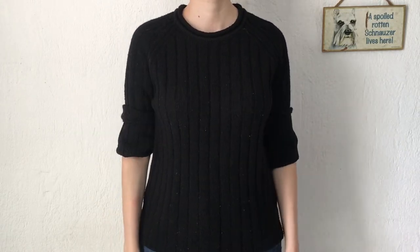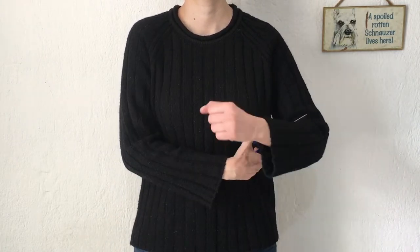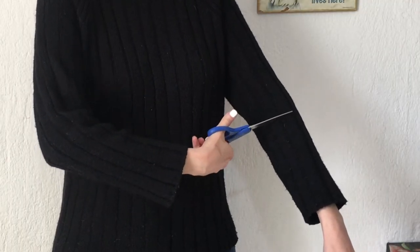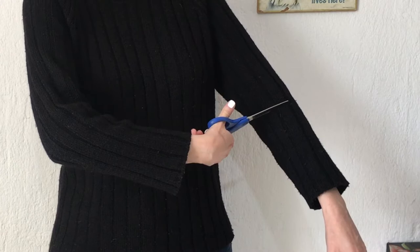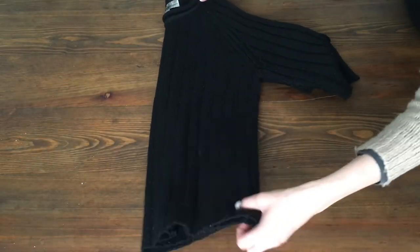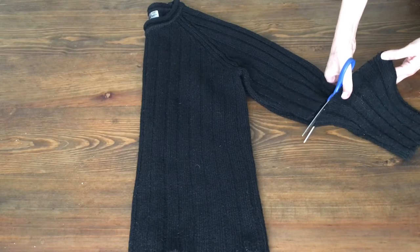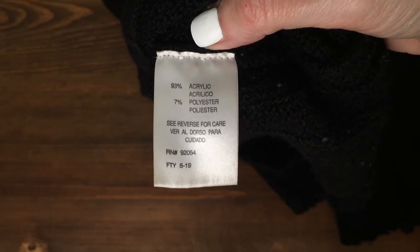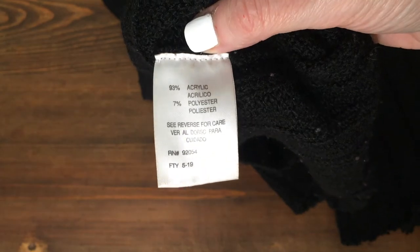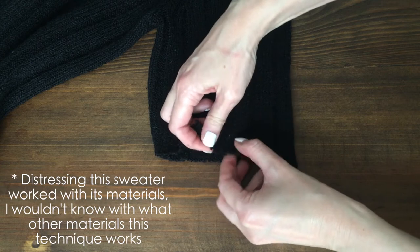Every time I use it I end up folding the sleeve, so instead of doing that every single time, I'm going to do something about it. I'm going to cut it to three-quarter length, first marking how long I want it to be — if you do this, be really careful with those scissors. Then I'm cutting the whole sleeve, folding it, and placing the cut sleeve on top of the other so I can cut the same length. The material of my sweater is 93% acrylic and 7% polyester, so it's important to know what material your sweater is — not all sweaters can do this.